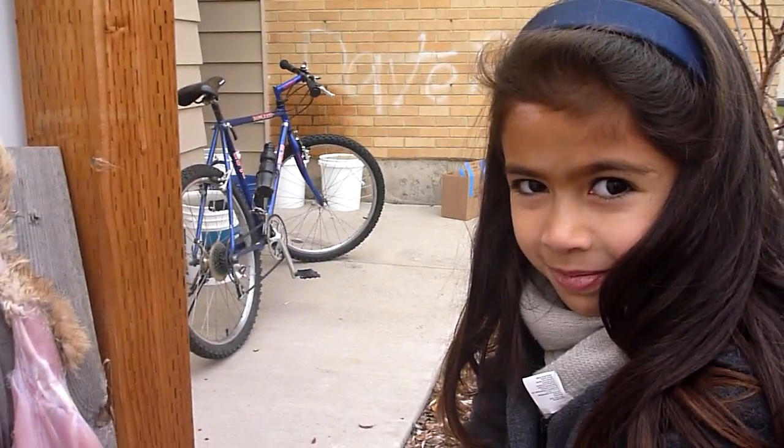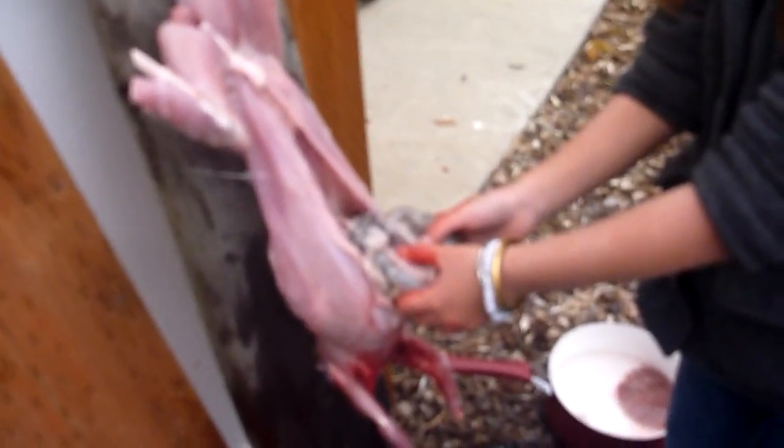All right, this is Aviella, and what are you doing? Are you gutting a rabbit? Yep. You taking out all its stuff? Okay, go ahead.